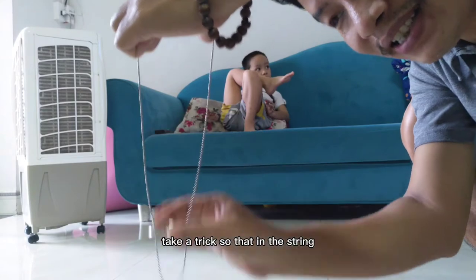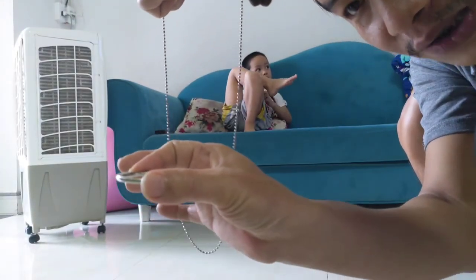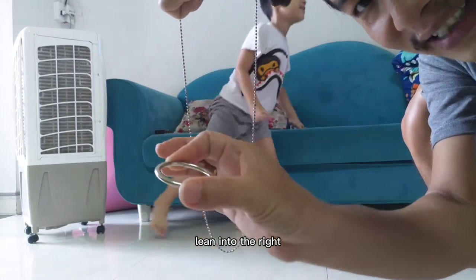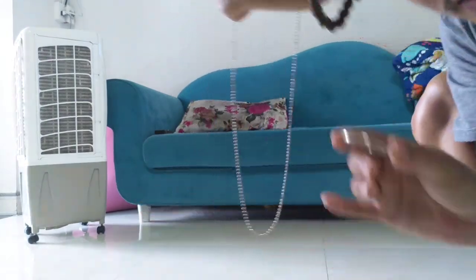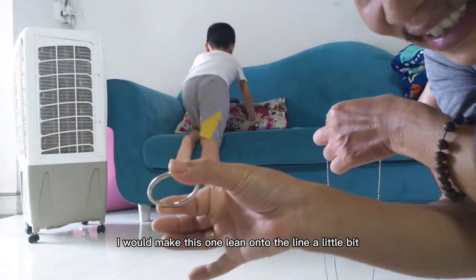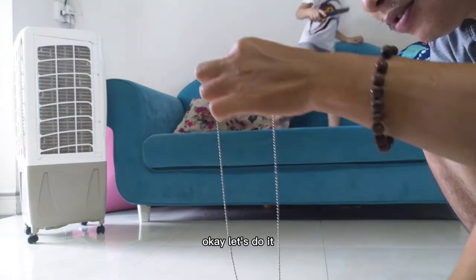To make it stand still and stay stuck in the string, we have to use a trick. What is the trick? You have to make the circle lean a little bit — lean onto the right hand side, like this. Okay, you got it. Make this one lean onto the right a little bit.